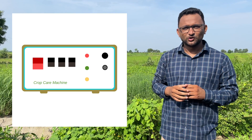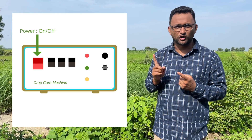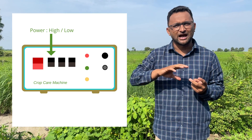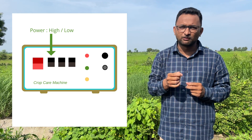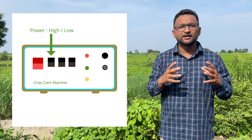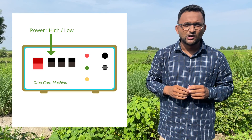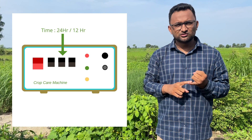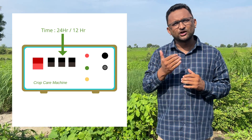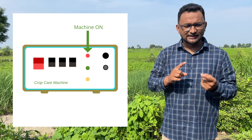In this CCM system there are four buttons at the front. The first button turns the machine on or off. The second button toggles between high power and low power mode — if you have a big farm or are protecting against big animals like elephants, you will use high power mode; otherwise you use low power mode. The third button switches between 24-hour mode and 12-hour mode.